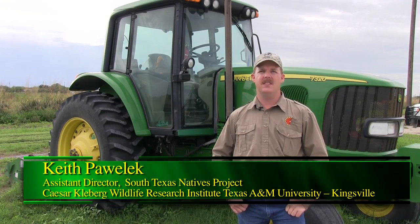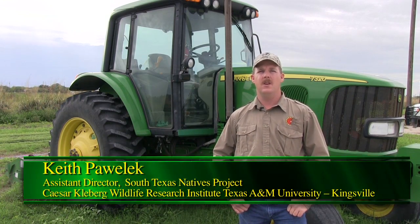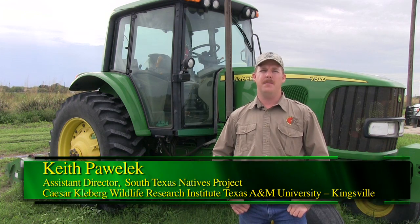Hi, I'm Keith Pavelik, the Assistant Director of South Texas Natives with the Cesar-Kleberg Wildlife Research Institute at Texas A&M University, Kingsville. Let's talk about land preparation for native reseeding and an ideal seedbed preparation.